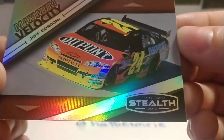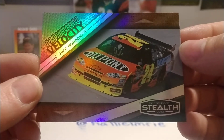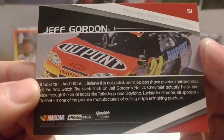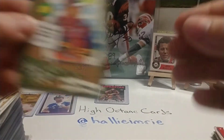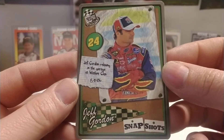We have an '09 or '10 — '10 Press Pass Stealth Maximum Velocity of Jeff Gordon. You can see the wing on the back of the car, so that was during the near the end of the COT era with the wings before they went back to the spoilers. It's a base set card, number 54.